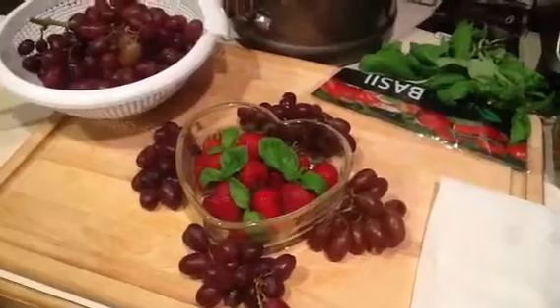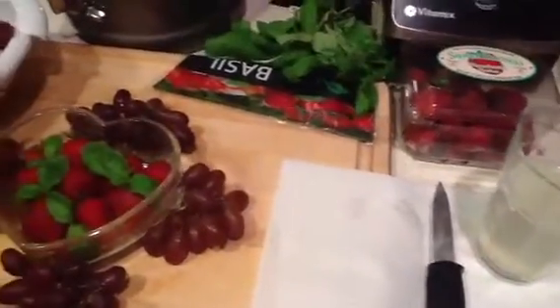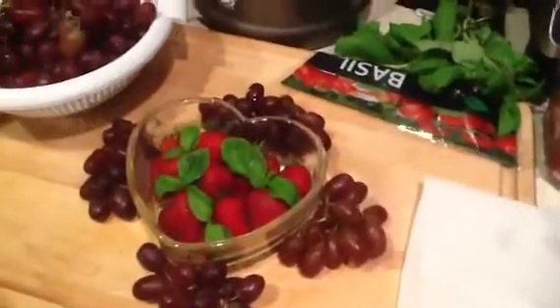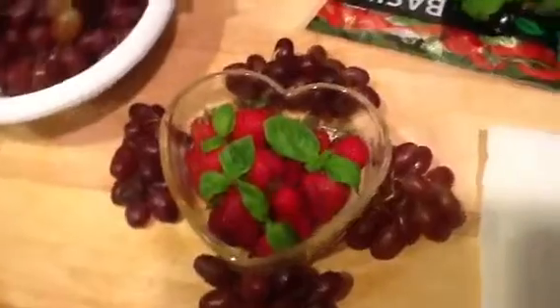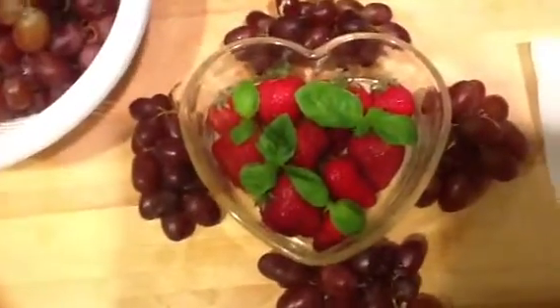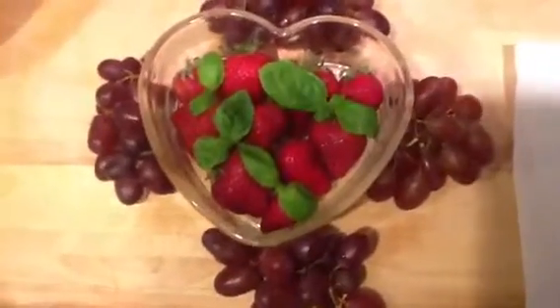Sweet, and the lemonade gives it a little sour taste. And the basil — when you add the greens to it, it just takes it over the top. Why don't you try this recipe and let me know how you enjoy it. I'm pretty sure you're really going to like it.